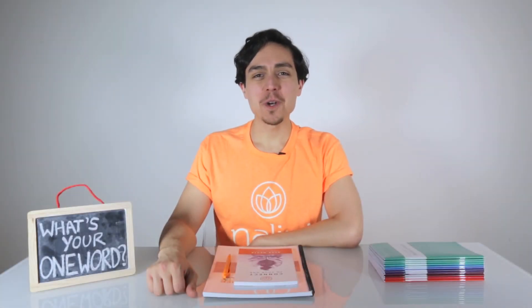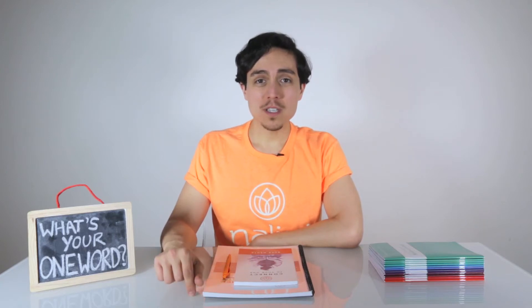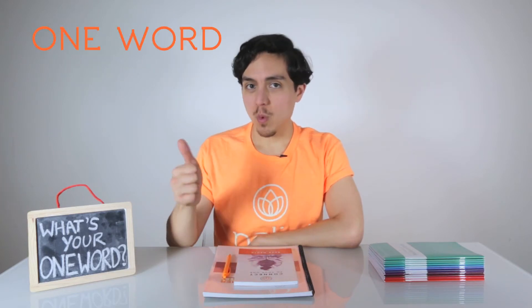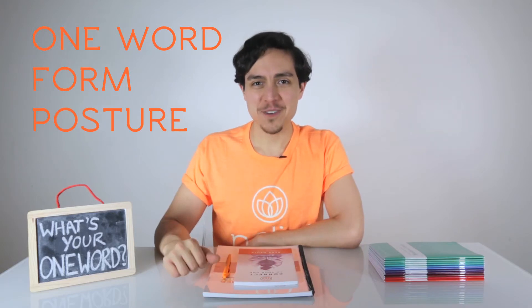Welcome to the Nalini Kids One Word Workout. Each exercise will focus on one word to strengthen both your body and your mind. In each exercise, I want you to focus on three different things: your one word, your form, and your posture. Okay, let's get to it.